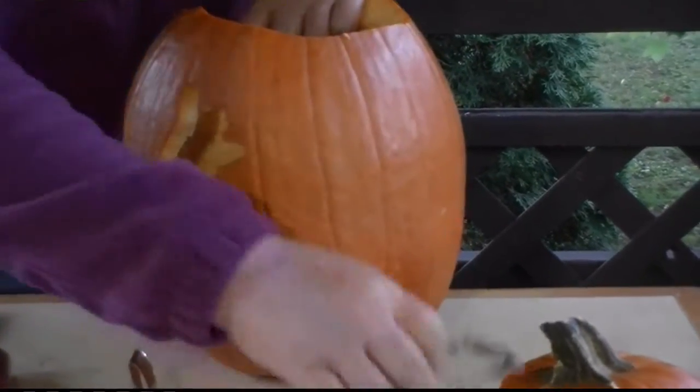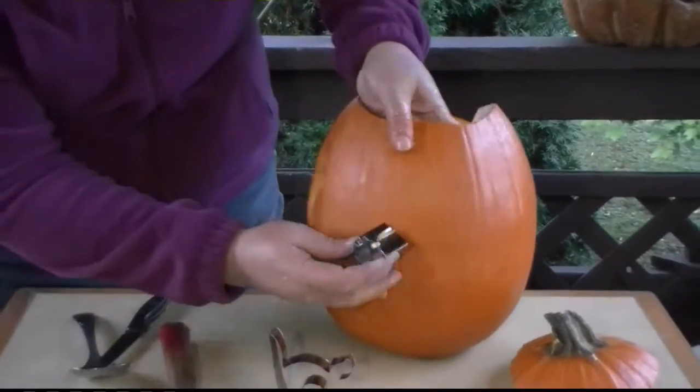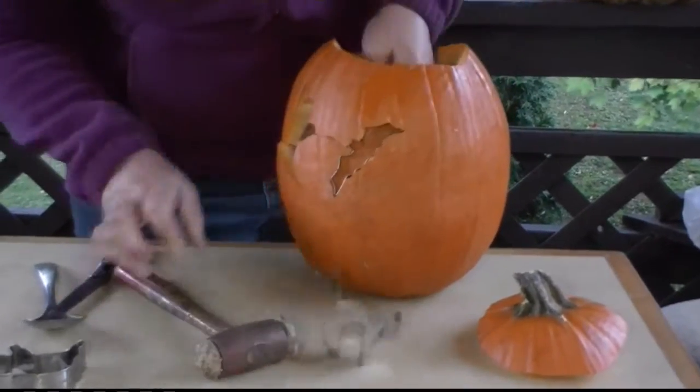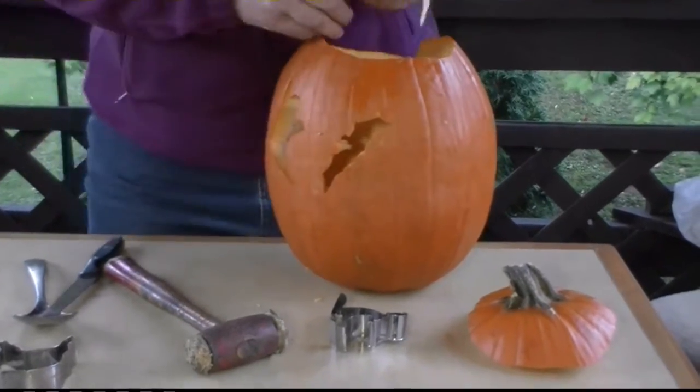Now let's try the bat. Find the sharp side again, find the place where it sits nicely, give it a whack — and we have a bat.